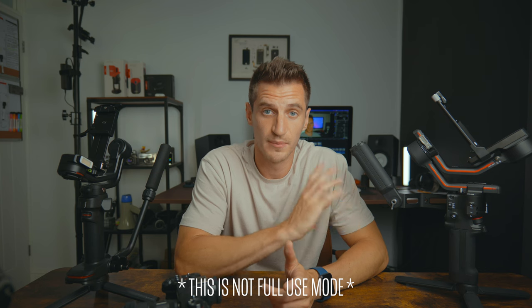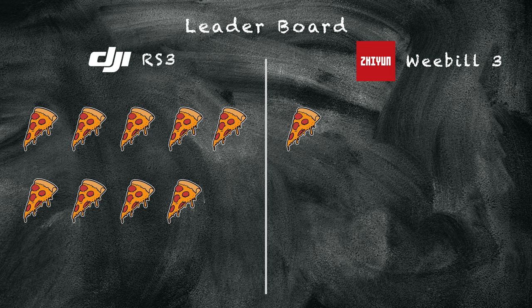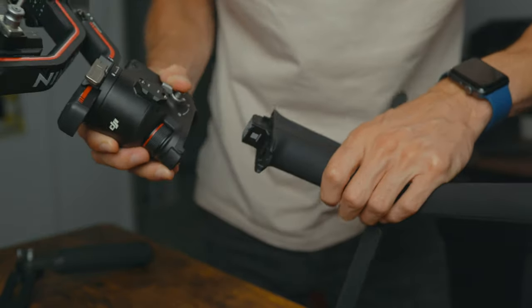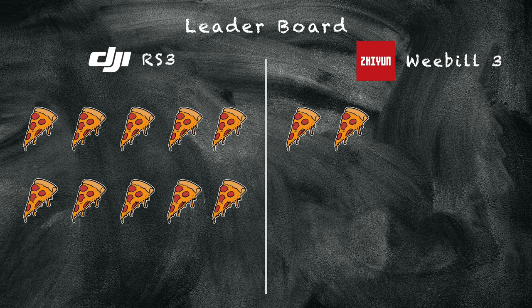The RS3 has a 12-hour battery life, which is great, but the Weebill 3 has a whopping 21 hours. Because of that, a point to the Weebill 3. However, the RS3 takes roughly two hours to charge and you can take the battery grip off, charge that one while using another battery grip. For that reason, on the battery category overall, the pizza slice goes to DJI.